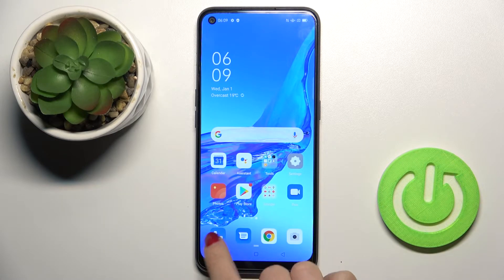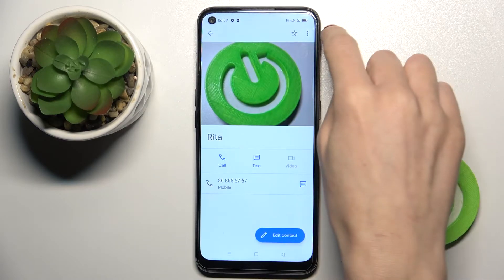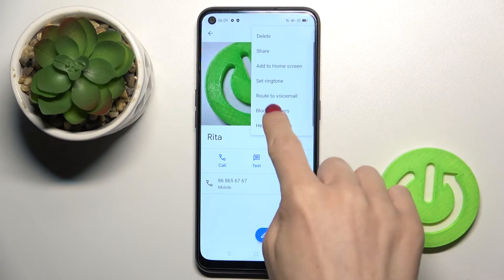You can also block a contact of yours. Just go to Contacts, pick the particular contact, then select More and click on Block Numbers.